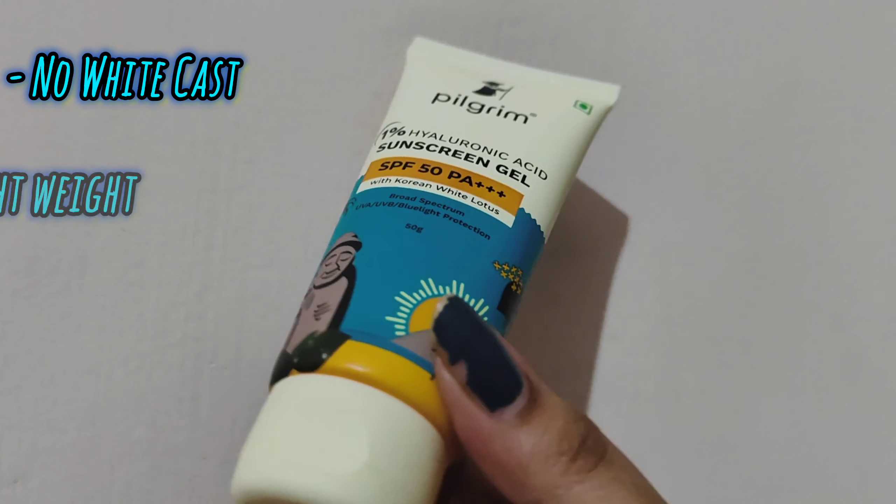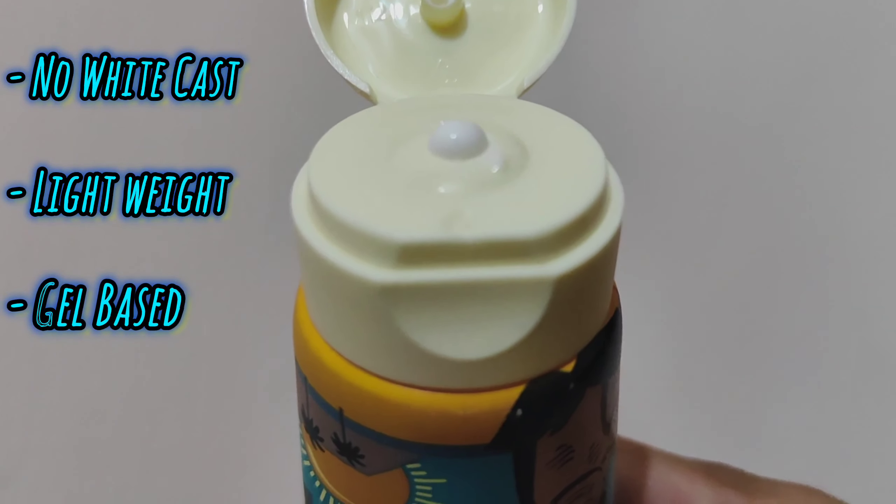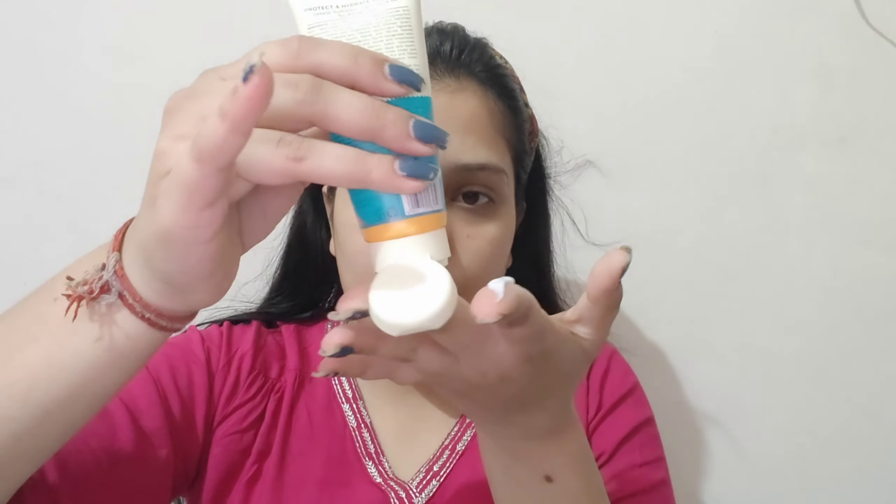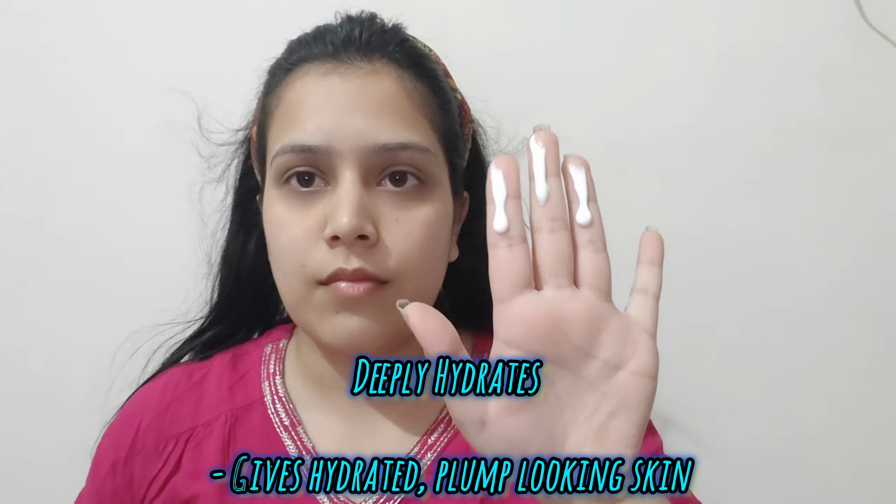The best thing is that when you apply it, it is not a white cast. With a lot of sunscreens the problem is white cast, and they can also be very thick. But this sunscreen is lightweight — it will blend into your skin and it is deeply hydrating because it has hyaluronic acid, and there is no white cast. I am going to show you the whole application on the screen.